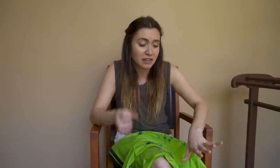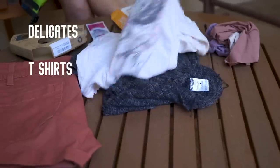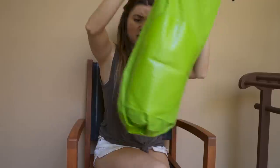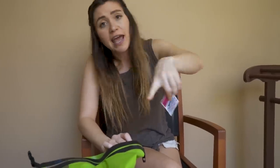I have three different piles of clothes I'm testing this out on. The first is some delicates — we've got some underwear. Then we have some t-shirts, and then I wanted to test out something with a harder material, so I've got a pair of shorts. There's lots of room in here. I also have a little package of laundry detergent, and we're going to head to the bathroom to put some water in.